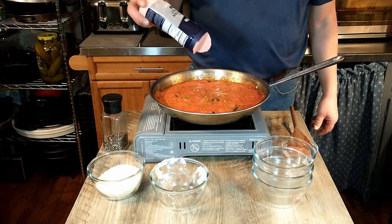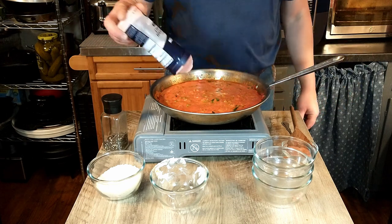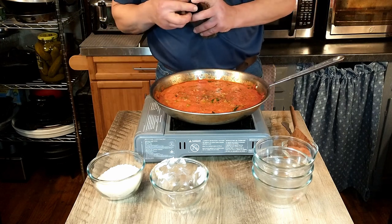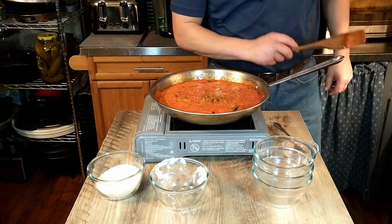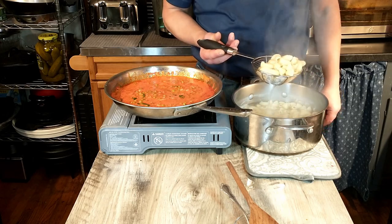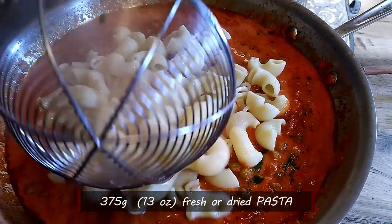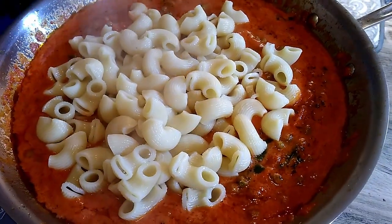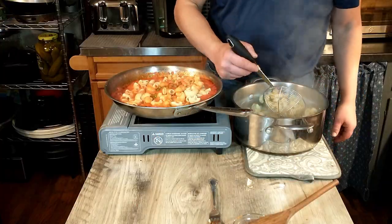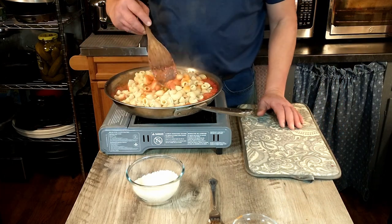We're going to add a little salt and pepper before the pasta, as the recipe calls for. Now we'll drain the pasta and add it to our sauce. That was 375 grams of pasta — big elbows — we're going to mix that in.